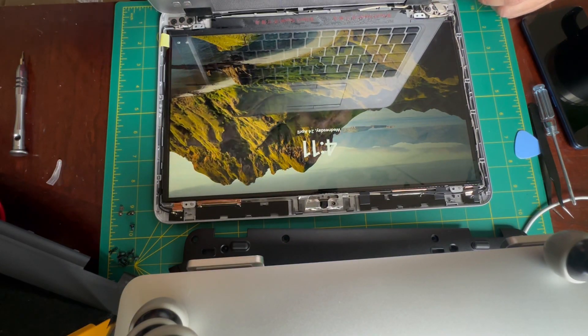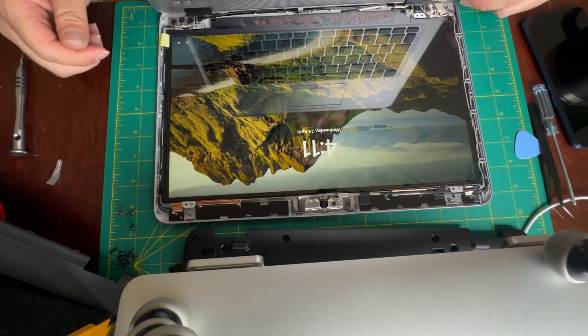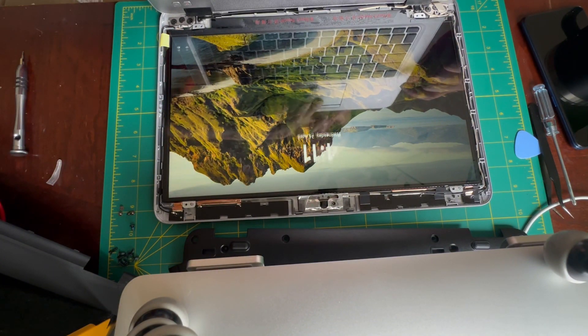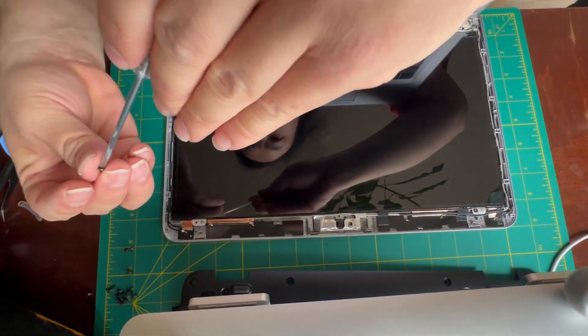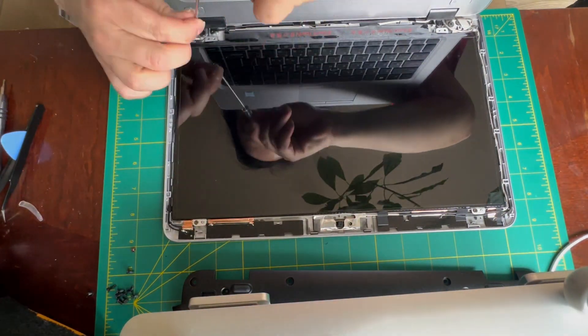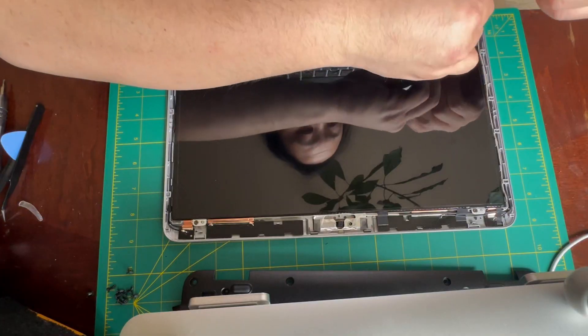Alright, so the screen looks good. I'm just going to shut it down. Reassembly is pretty straightforward — just put the four Phillips head screws back in that hold the LCD panel and snap the fascia back into place. And then you're done.